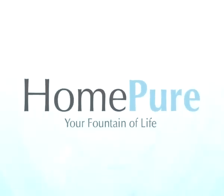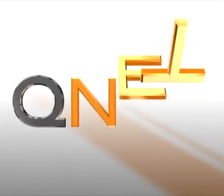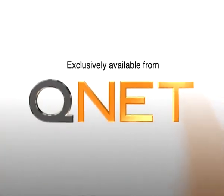Enjoy drinking the quality drinking water from HomePure and experience its tremendous benefits. HomePure, your fountain of life. Exclusively available from QNET.